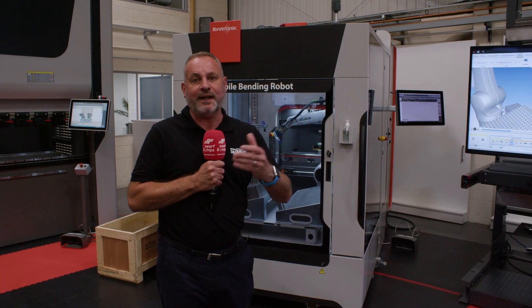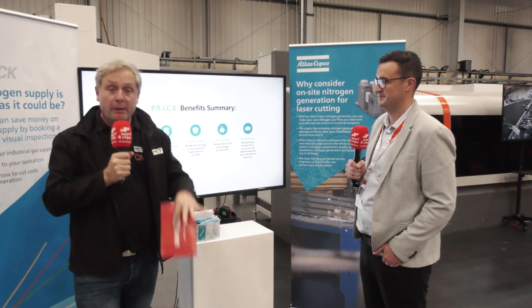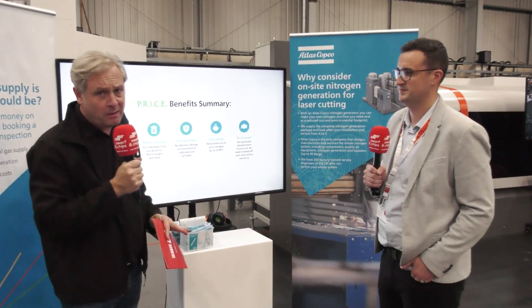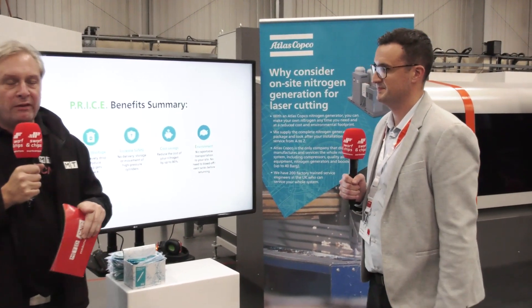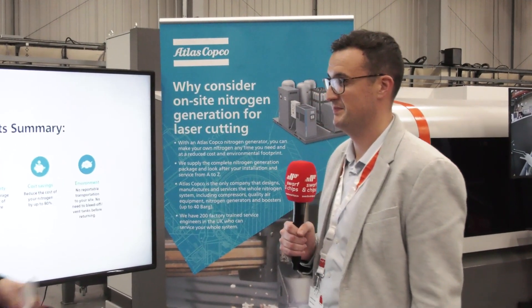Colin's going to be talking to one of the partners, Atlas Copco. As we've already said, premium lasers, premium press brakes. We've found out a bit about press brakes from Mark, but it's also about the partners. To run a fibre laser, you do need assisted gases such as nitrogen, and one of Bystronic's preferred partners is Andrew from Atlas Copco. What do you do?